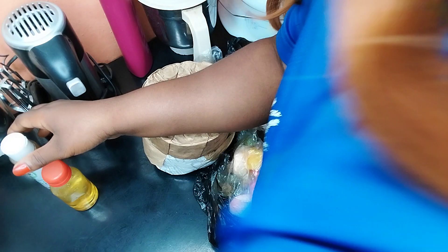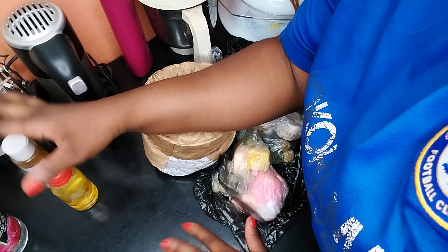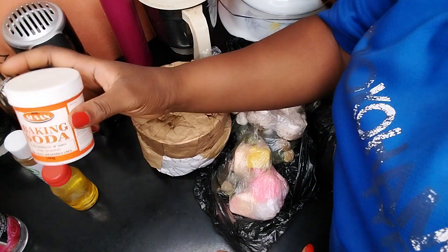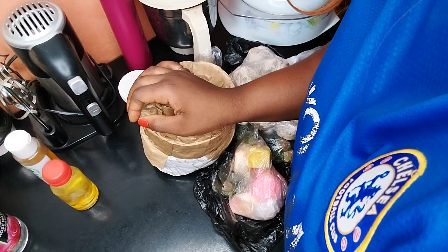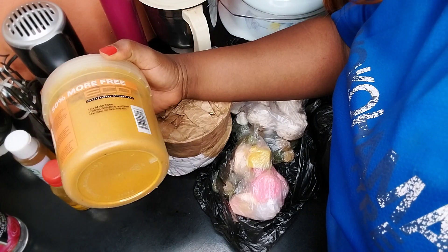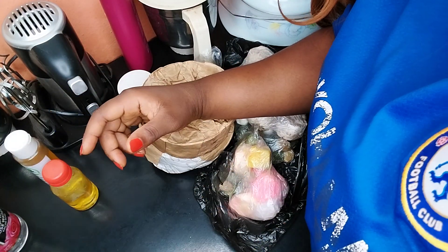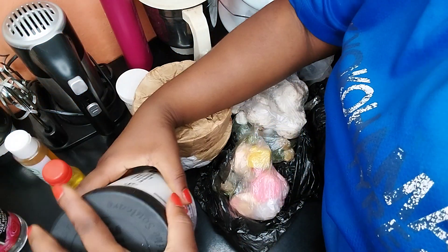We'll be using the rose water too for all this mixture. We have other whitening powders we'll be using. I usually add baking soda also in my soap. We also use eggs too. We have the turmeric powder, and I have my perfume over here — I'll be adding it. We have other whitening powders over here.